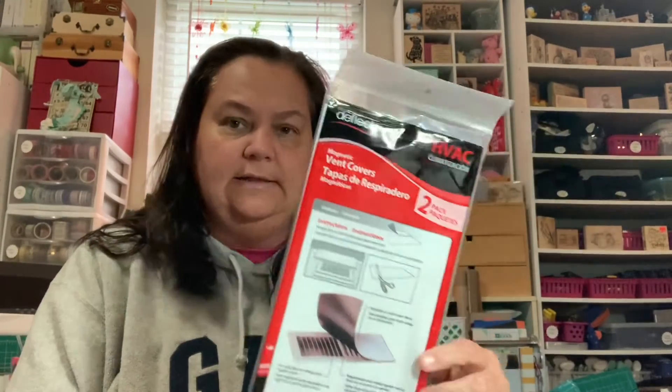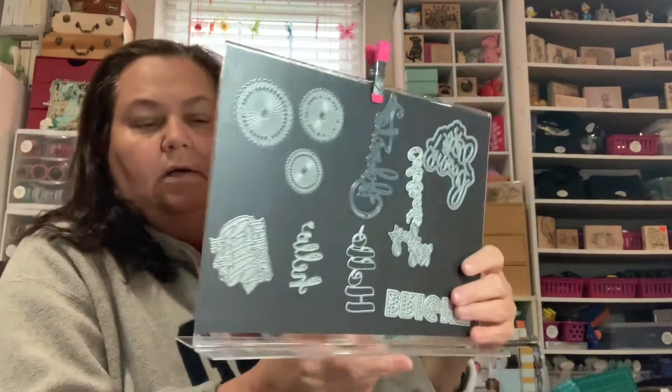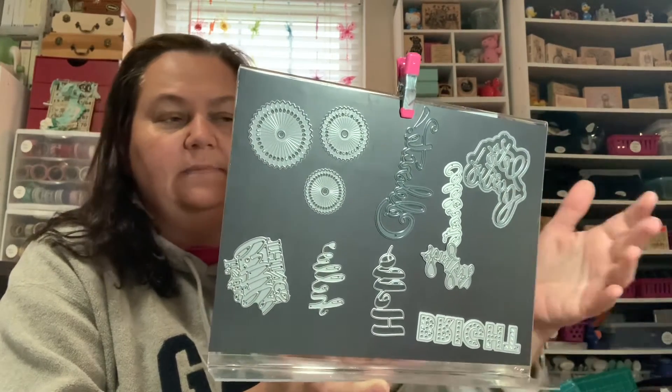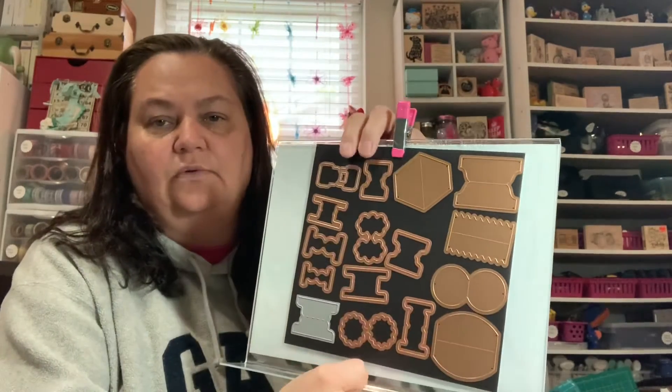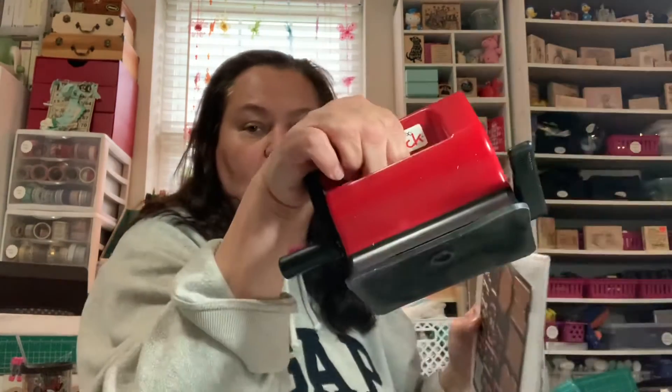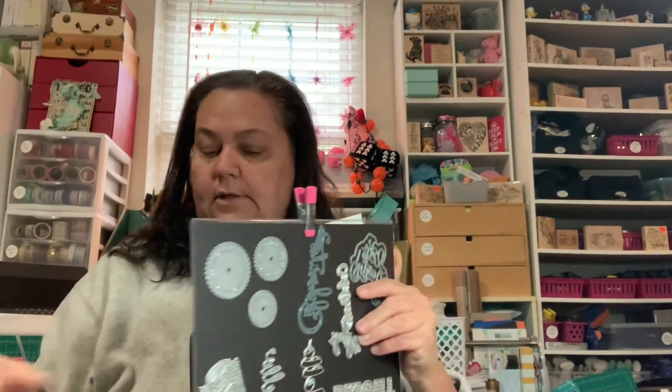At Walmart I picked up a couple pieces of magnet sheet because I need to make more things to keep my dies on. I have this stand - like a little display stand for flyers - and I glued a piece of magnet on the front. When I'm working on something I keep these dies at hand so I don't have to keep digging in and out. I also have one clipped on a storage piece. I want to make a smaller version to keep by my Sidekick die-cutting machine so my dies don't get lost.